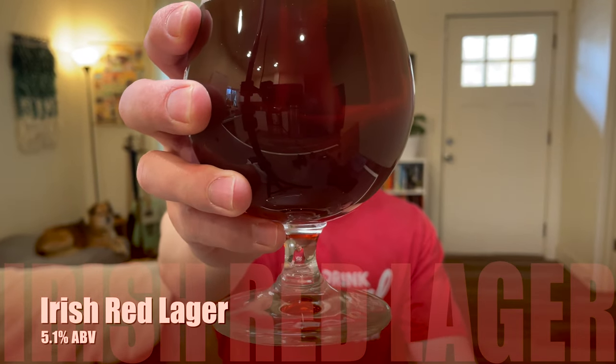Hello there! I'm Austin, and today we'll be making an Irish Red Lager. Which isn't really a style, but we're gonna make it anyways.